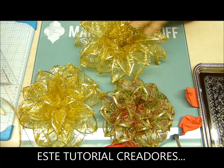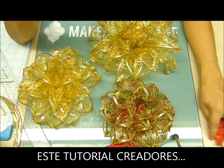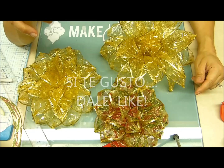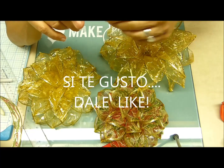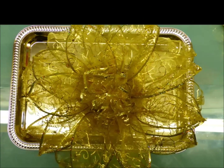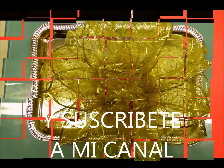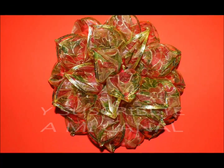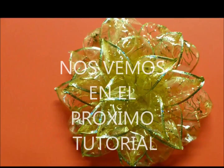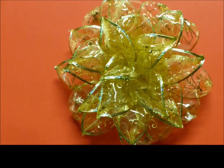Espero que les haya gustado. Como ya les digo, empezamos nuestra temporada de Navidad — así que esperen el siguiente arreglo navideño. Espero que les guste. Mis creadores, si les gustó, denle like. Nos vemos en el próximo tutorial. ¡Bye! ¡Suscríbete al canal!